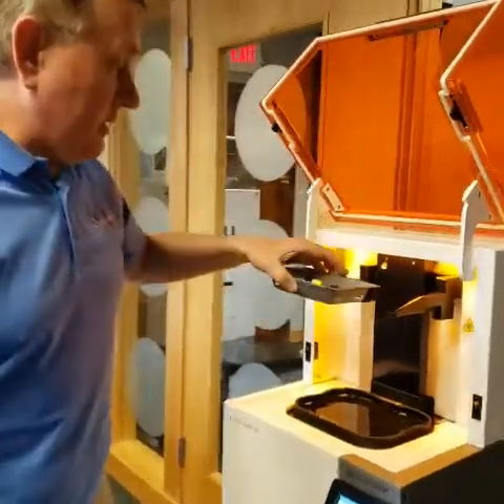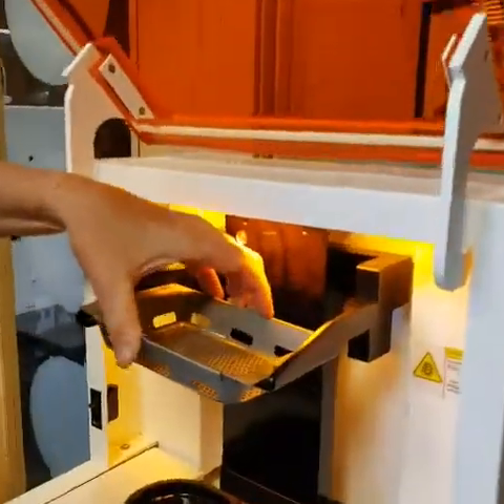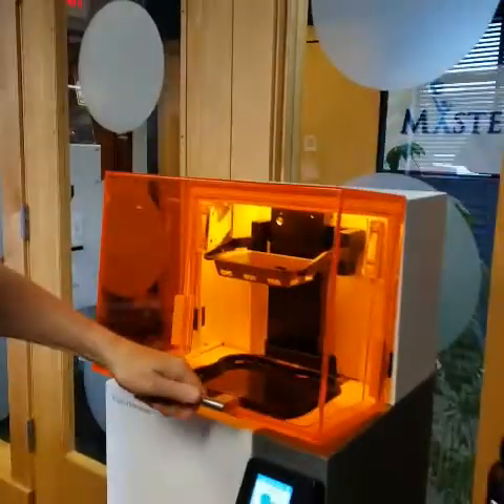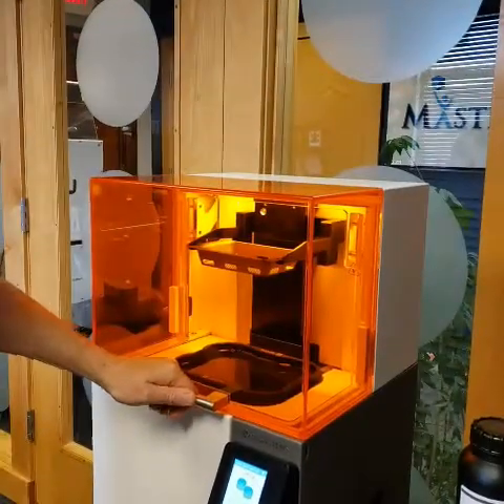Now that we've got the existing resin and the new resin stirred correctly, we want to put in the build platform. It just clips in — it's magnetic, so it'll sit in there very securely. We'll close the latch until it clicks, and we're ready to start our print job.